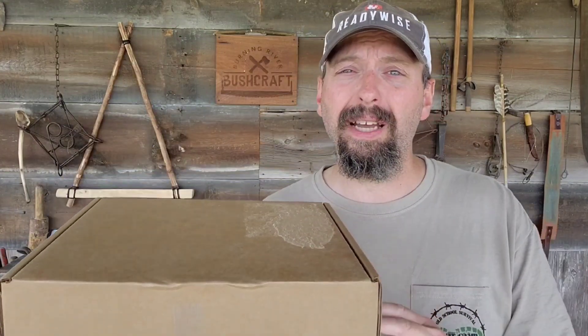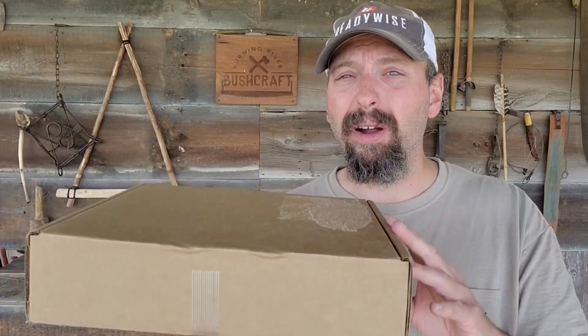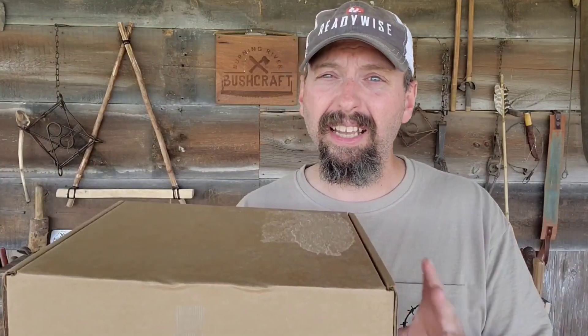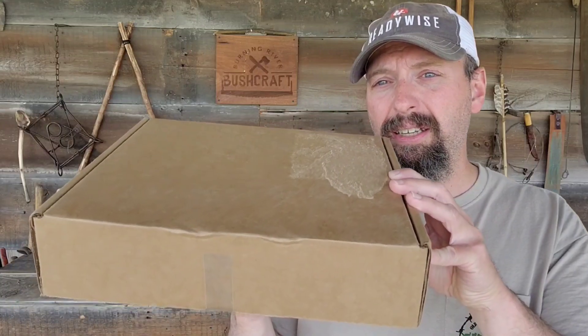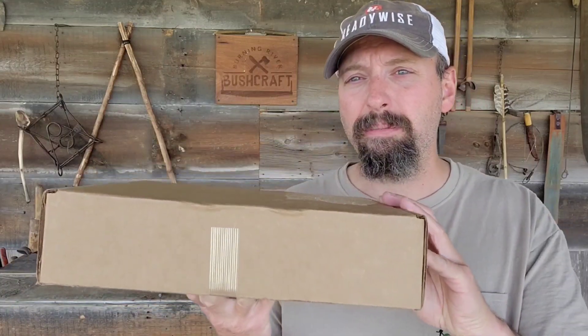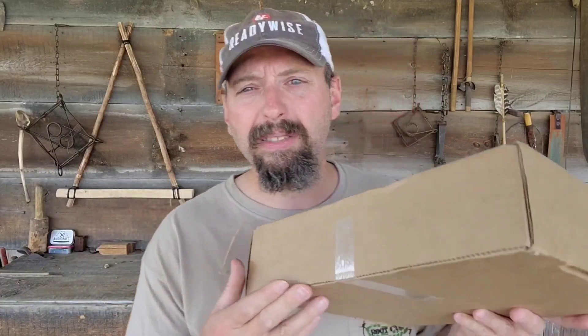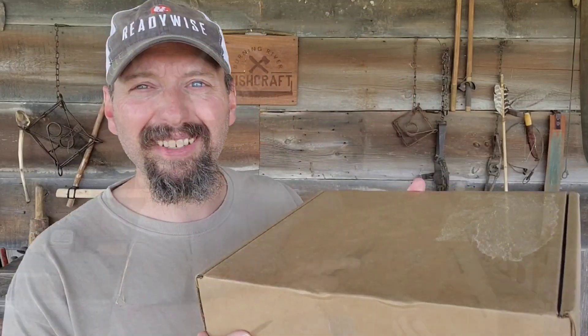Most of the time the only way to get one of these boxes is to pre-order it ahead of time. However, from time to time there are some extra boxes. So if you see this box and you're not already a subscriber, I would immediately sign up for the next cycle and you can head over to myapocabox.com and see if one of these is available. Let's pop the box open and take a look at what's inside.